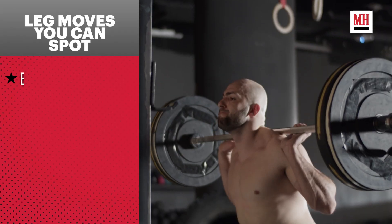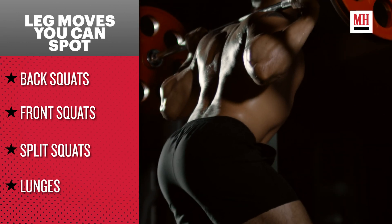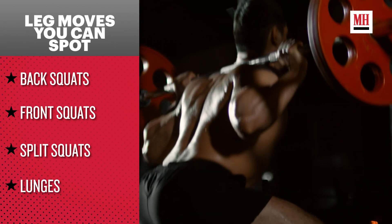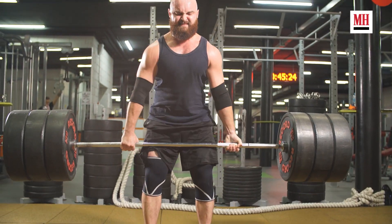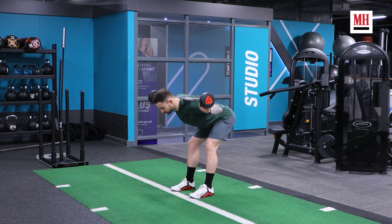Before we dive into exactly how to spot lower body lifts, let's understand that not all leg lifts are meant to be spotted. In general, you'll find that you're able to spot most knee dominant lifts and anything where the torso is upright. But if somebody is doing a main hinge lift — something like a deadlift, a kettlebell swing, or even a good morning — they're going to be on their own.